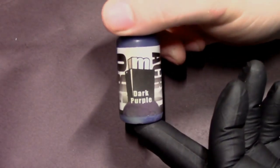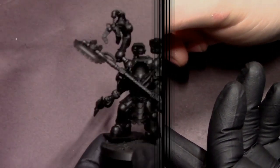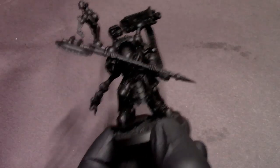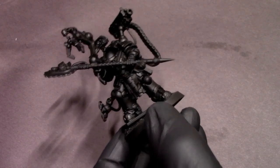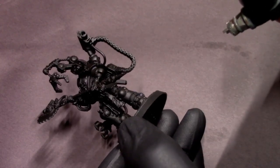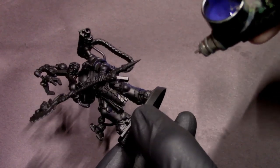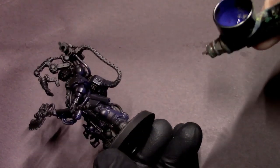I'm by no means an expert at this, so I'm mostly just kind of forest-gumping my way through all this and you guys are along for the ride, but hopefully it comes out all right. The idea is that I want two different directional light sources of different colors reflecting on his black armor with some high contrast to give him that cyberpunk style.